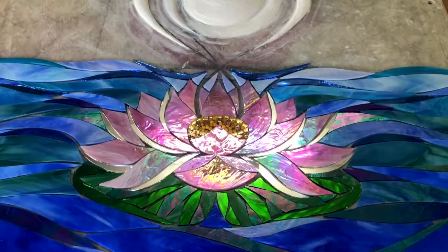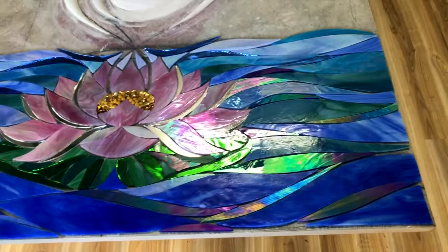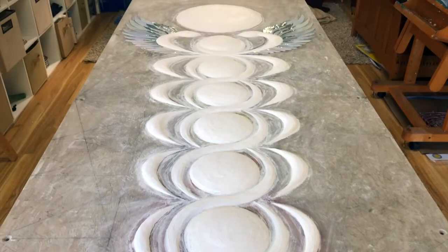I've completed the lotus floating on the lotus pad. As you can see, the water is now in. It's not glued yet, and as we rise you can see I've done the sculpture work of the DNA helix around the chakras, and we rise to the wings.